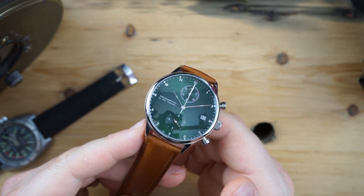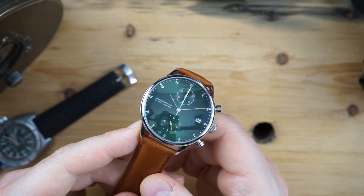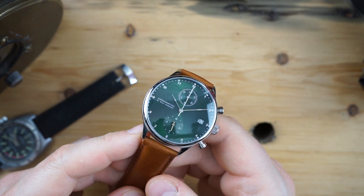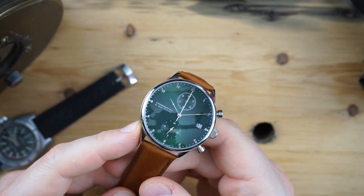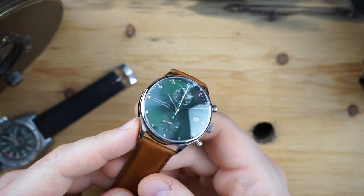You get two Italian leather straps included. For this model it comes on a brown leather strap and then you get to choose a second one — I have that second one here and I'll do a strap change for you guys. The case and buckle are 316L stainless steel.